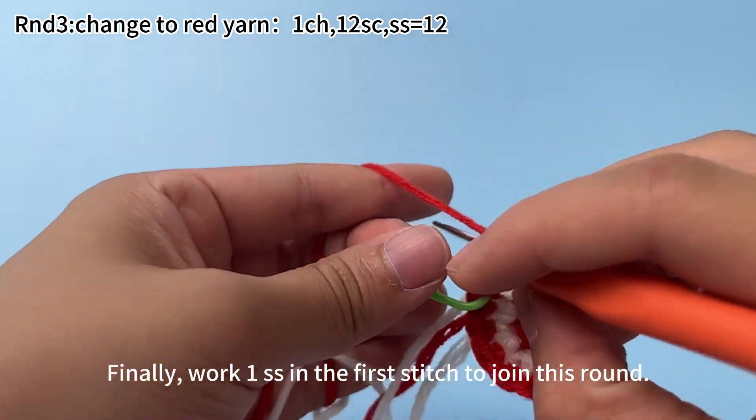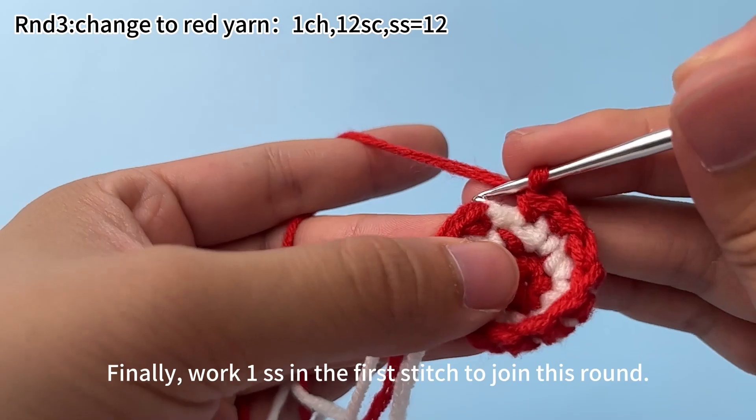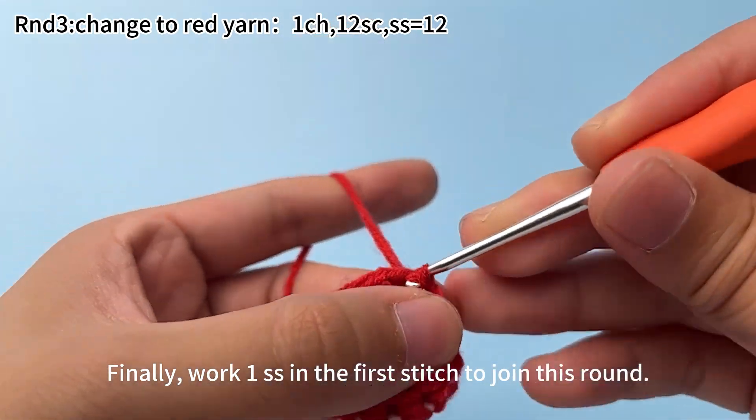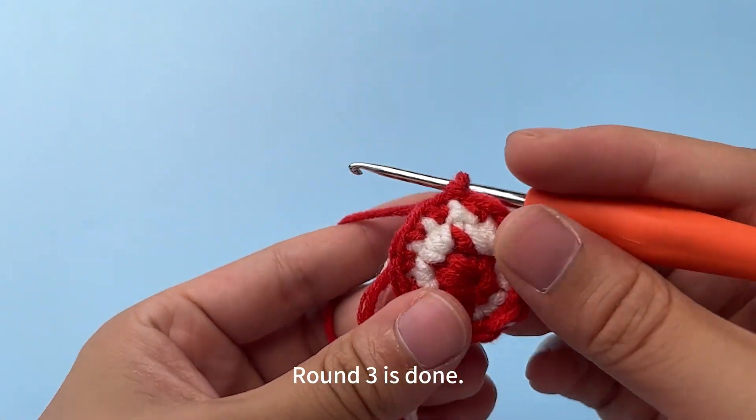12 single crochets are done — remove the marker. Finally, work 1 slip stitch in the first stitch to join this round. Round 3 is done.